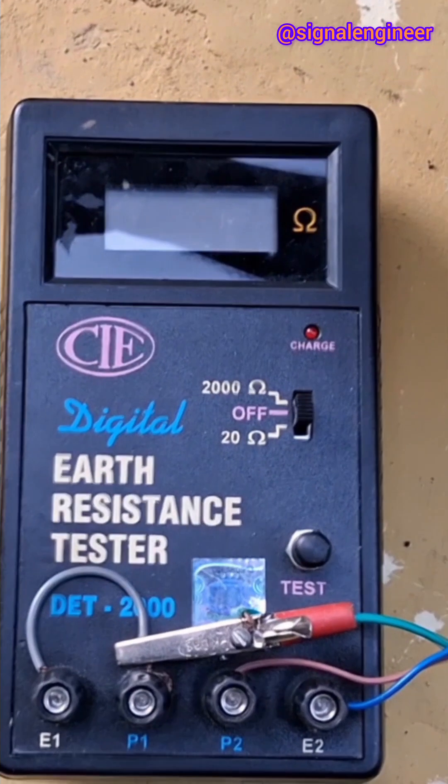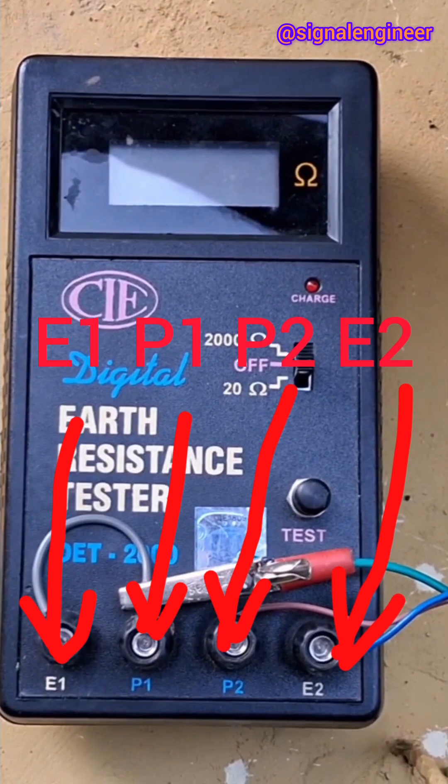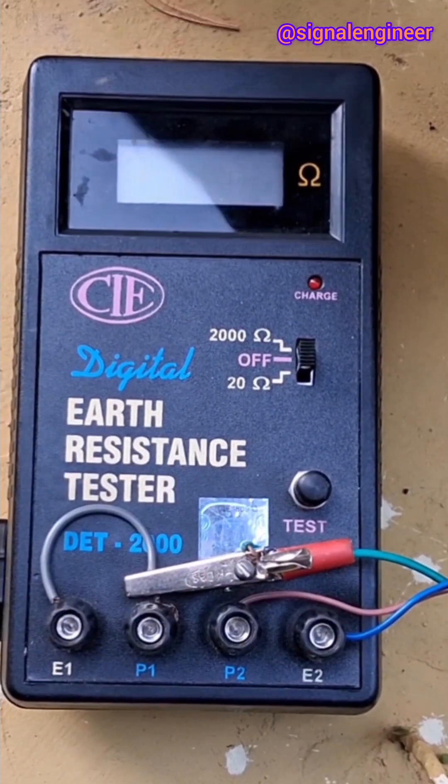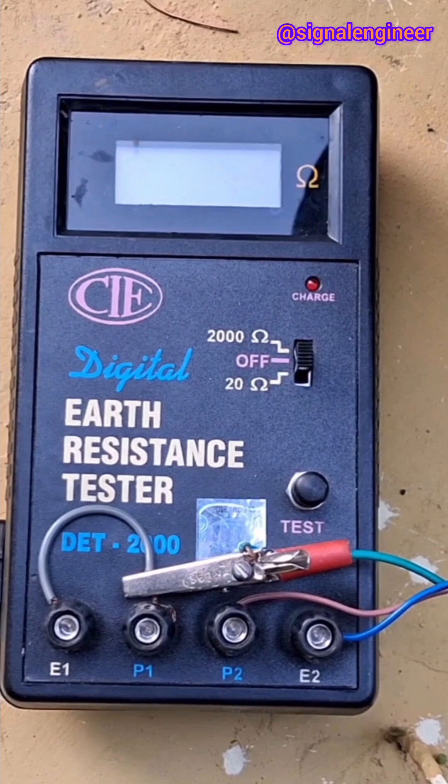The tester has four terminals: E1, P1, P2, and E2, suitable for measuring the earth resistance and soil resistivity.